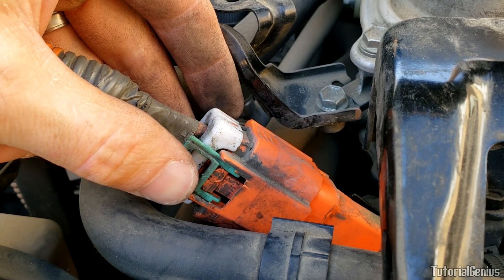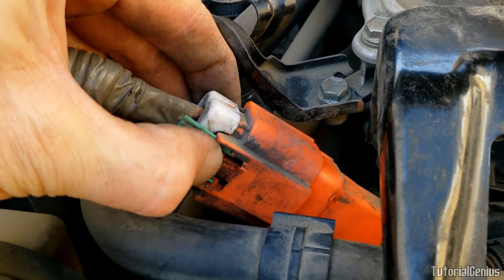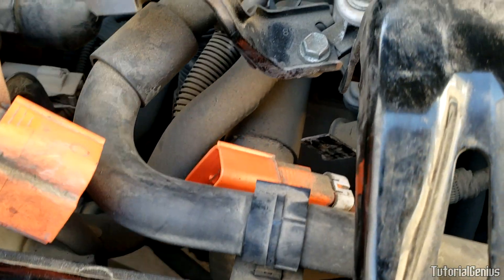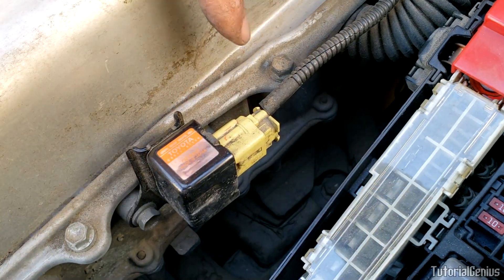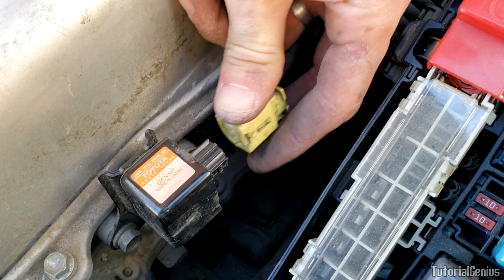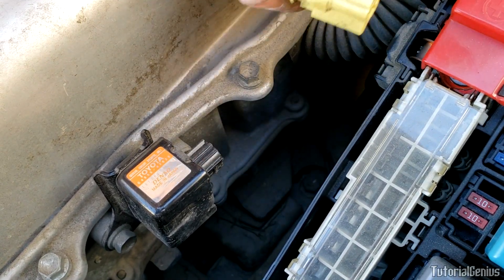With the green piece pulled out, push down on the orange part as hard as you can and the whole adapter will loosen and disconnect. Next, remove this yellow harness — just grab it and pull it off. It has a unique locking mechanism but it's relatively easy to do.